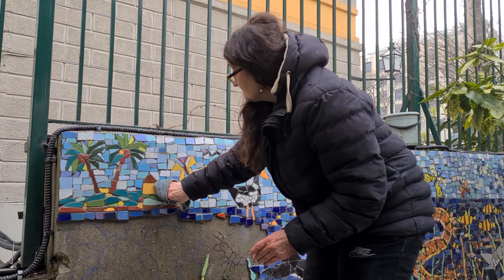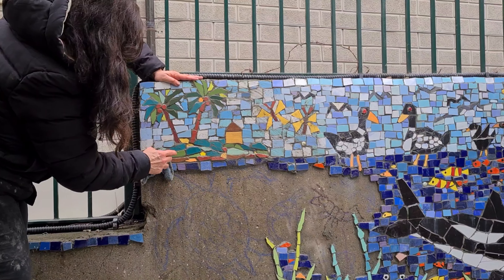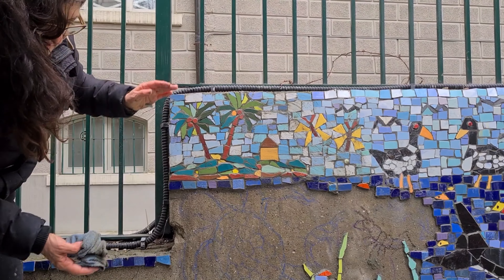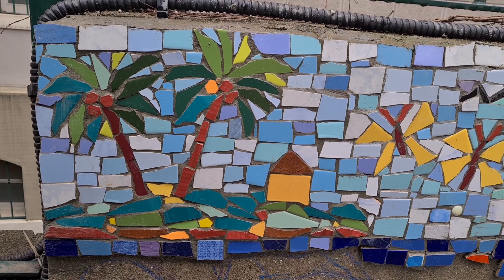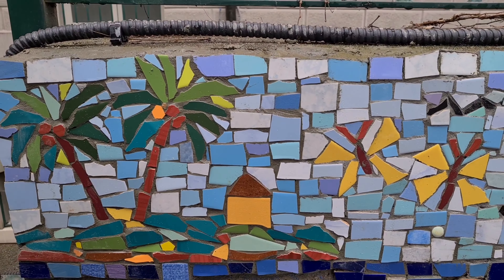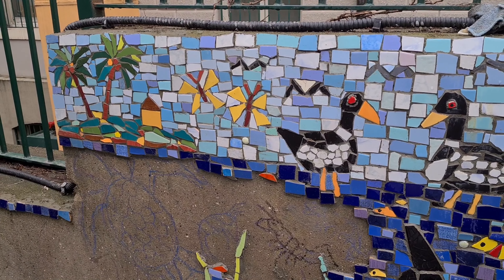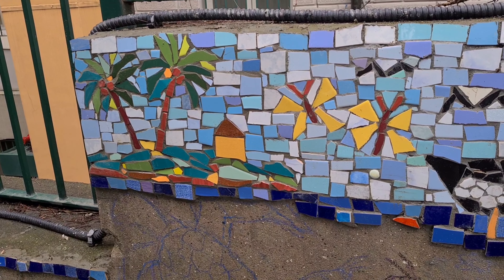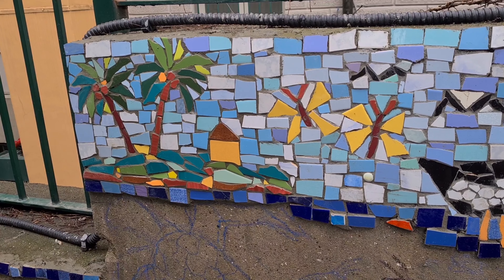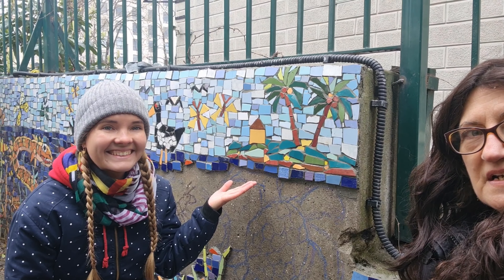We keep working so the cement doesn't dry on the front of the tiles. There's the finished tropical island — that's really spectacular! We'll have to paint a little house with little windows and a little door on that house. Look at that beautiful little island and house that we did today!